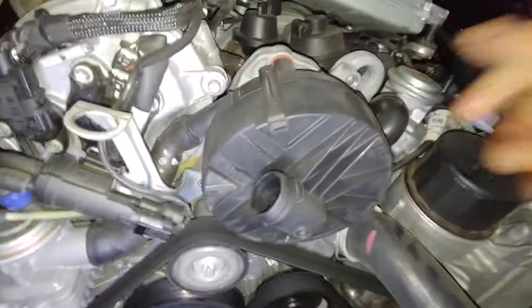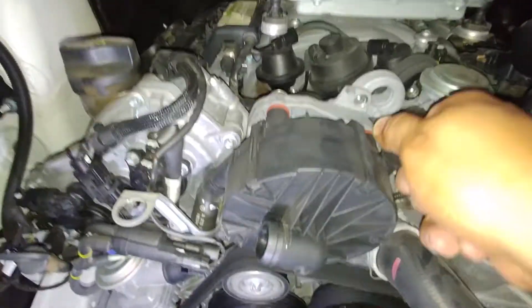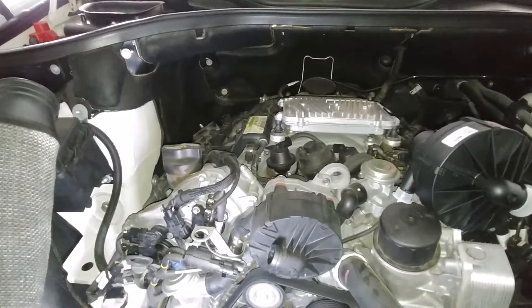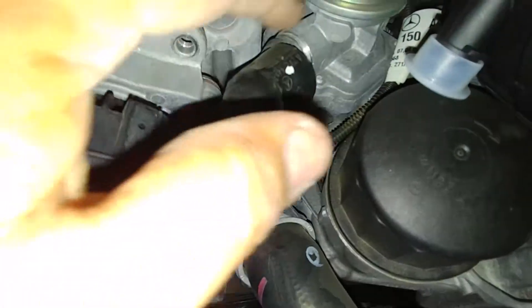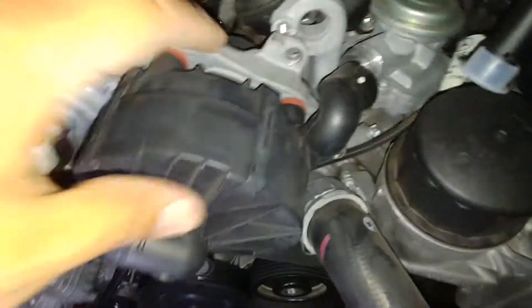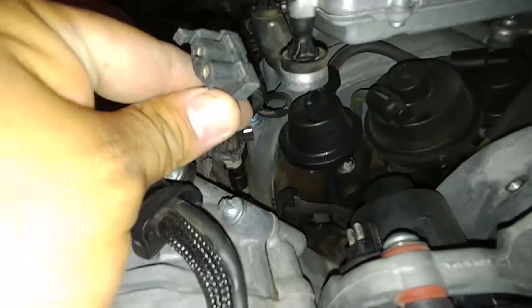You're going to have to remove these hoses. You need to remove this hose right here — it's just an air hose so nothing's gonna come out of there when you remove it. I suggest you remove it from here because this is the hardest part; this part is attached so you can easily pull it out. The tab back here — you want to be real careful with it because since it's so hot all the time, it's brittle.